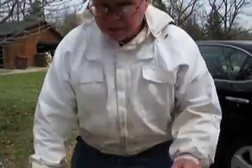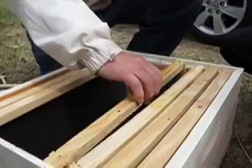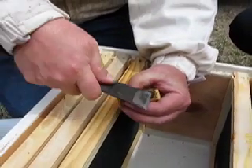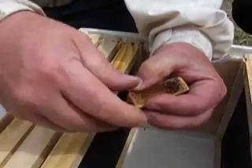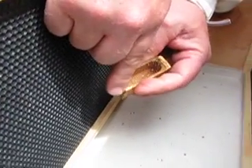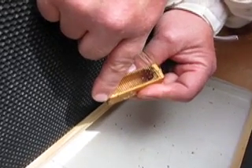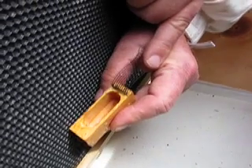When you release her, you can do a direct release or the marshmallow — either way works. The way I do the direct release: I hold the cage like this with my fingers pinching the screen closed, and I dig this underneath the staple right here, pop the staple out, and I still hold the screen down. Then I get down next to the frame like this and hold my fingers back, waiting till she's down on the wood. Be patient — she'll come down on the wood.